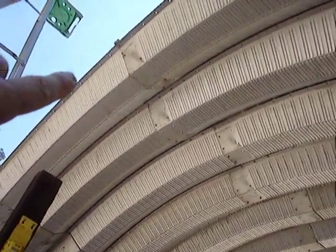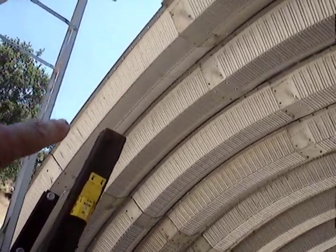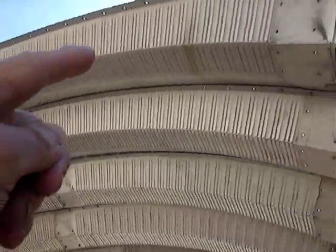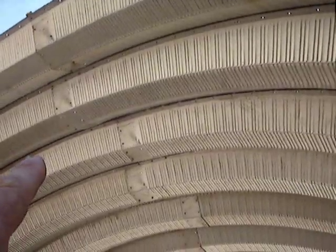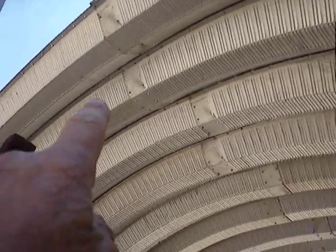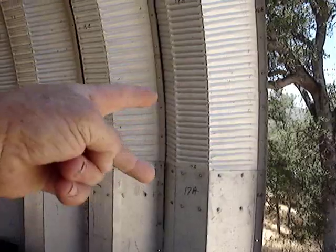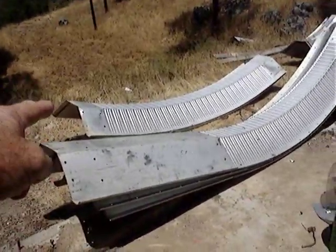Look closely — this one overlaps that one. When you get these bolts undone, you slide this one down and push it with a stick, with another man down below to catch it. Then you push this one down, staying on this side because now the overlap will be on the other side — that'll be the underlap. That leaves these connected and you can set them aside.